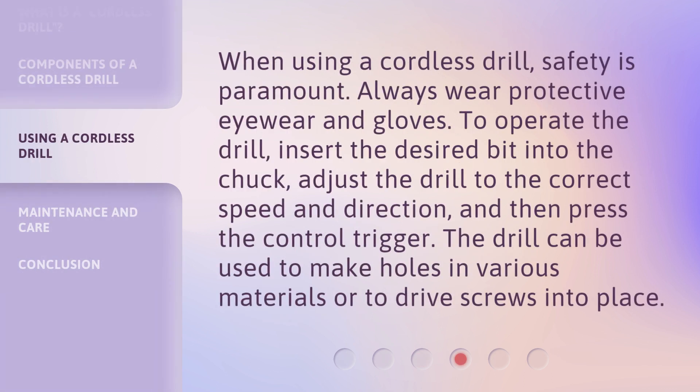When using a cordless drill, safety is paramount. Always wear protective eyewear and gloves. To operate the drill, insert the desired bit into the chuck, adjust the drill to the correct speed and direction, and then press the control trigger. The drill can be used to make holes in various materials or to drive screws into place.